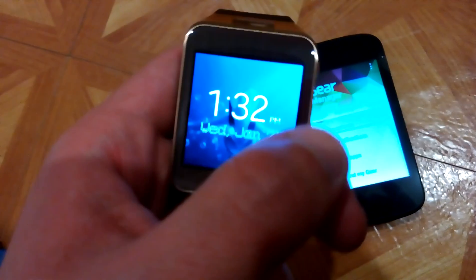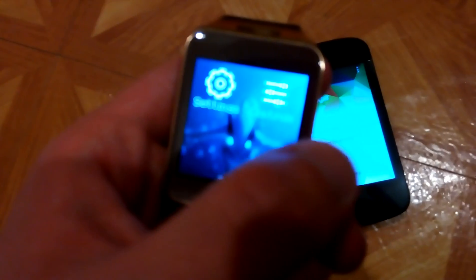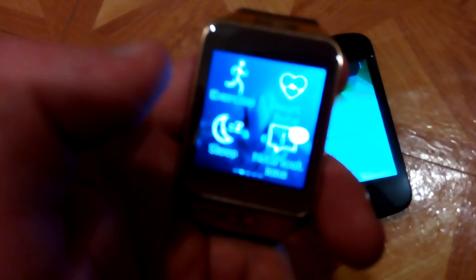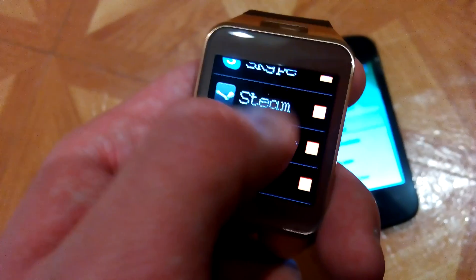Notifications work as well. As I can see all my Skype, Steam, and Twitter notifications — in fact if I even get one, this will vibrate. So as you can see, everything works fine even on this cheap phone.